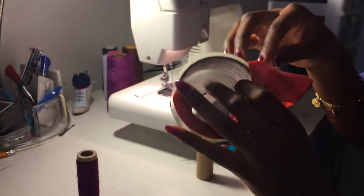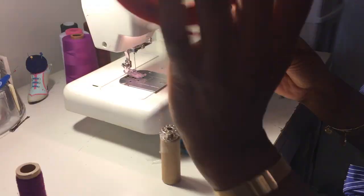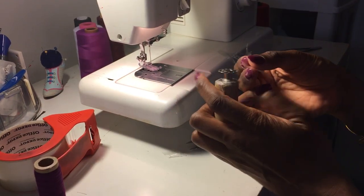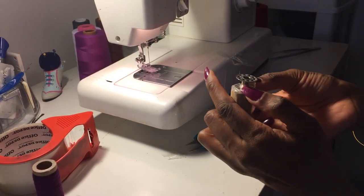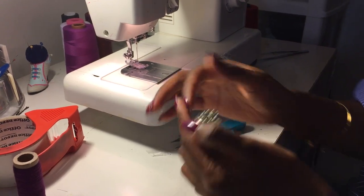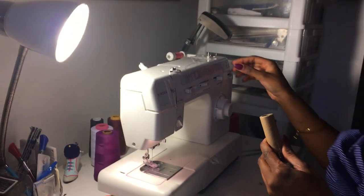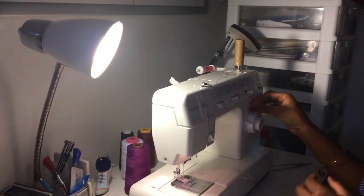If you use the smaller scotch tape, you wouldn't have to go through that process as much as I do, but this is the only tape I have right now. Plus it's a little stronger than the regular scotch tape because this is for packing boxes. So then you sit this on here.